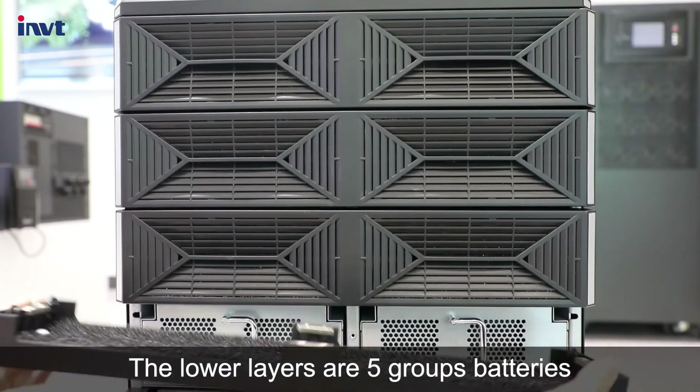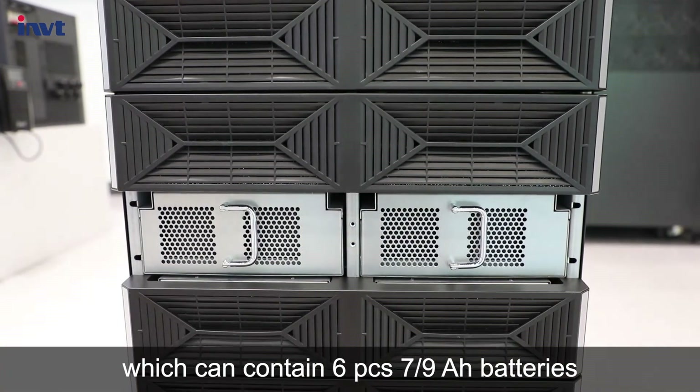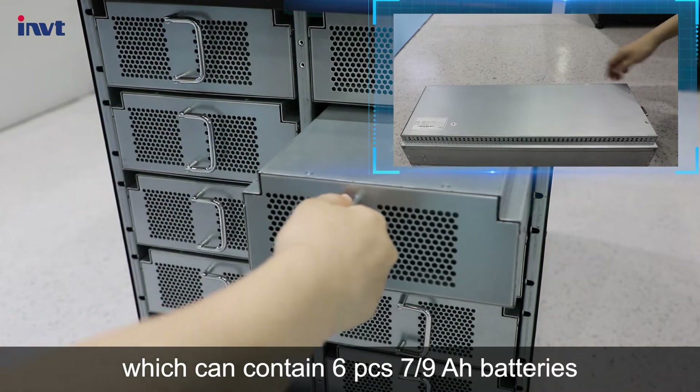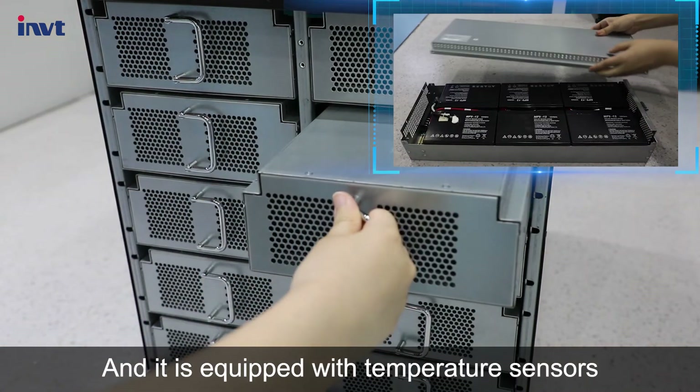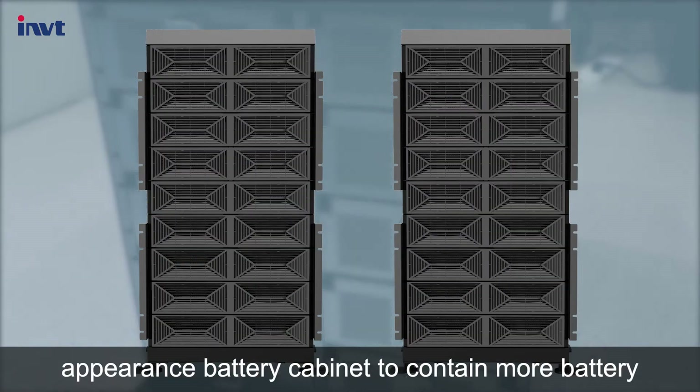The lower layers contain five groups of batteries. Each group consists of two battery modules which can hold six, seven, or nine ampere-hour batteries. It is equipped with temperature sensors in each battery module. Additionally, we also provide a same-appearance battery cabinet to contain more batteries.